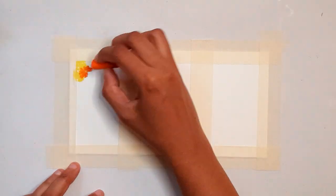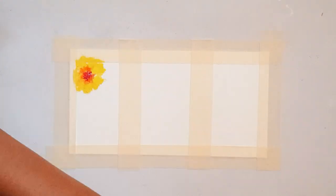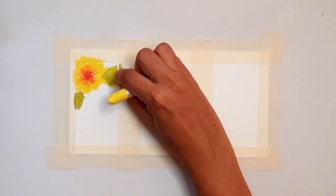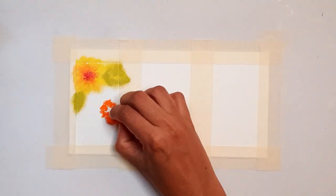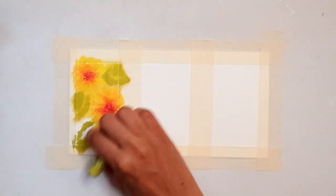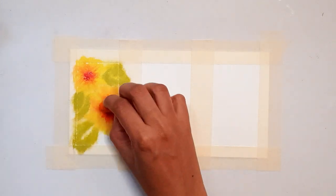Hello everyone, welcome to my channel. Today I'm going to show you how I seal my oil pastel paintings. As you may already know, oil pastel paintings never fully dry — they tend to harden and fix over time, but they will always be very susceptible to scratches and dust.